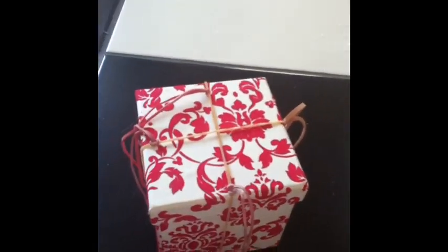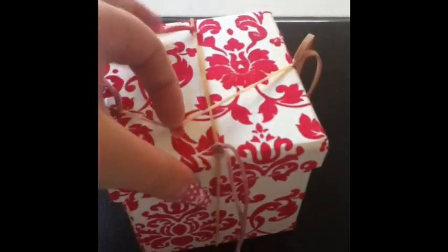Today I'm going to be showing you how to make an egg drop contraption. We've got two rubber bands tied around this box. Let me show you what's inside.